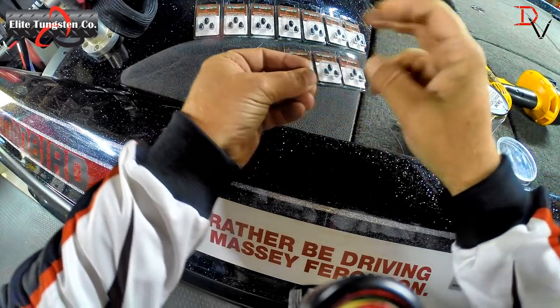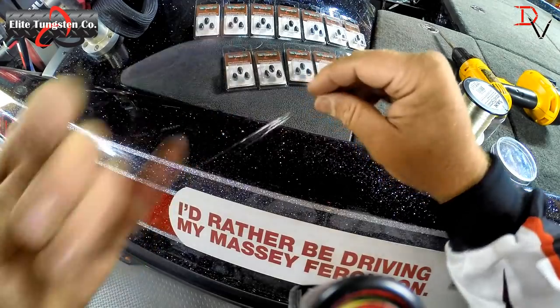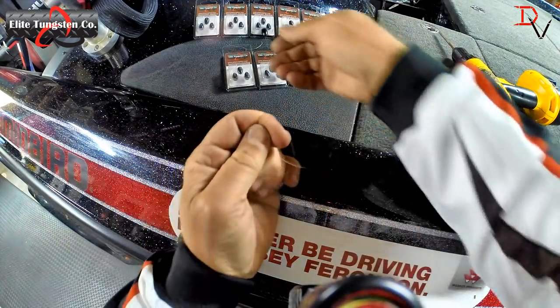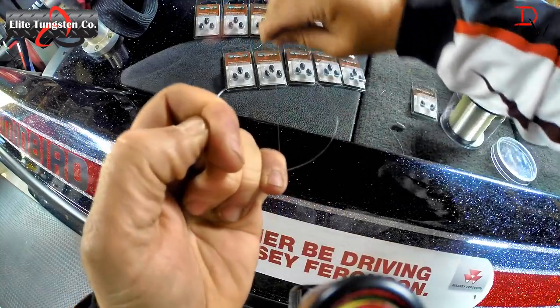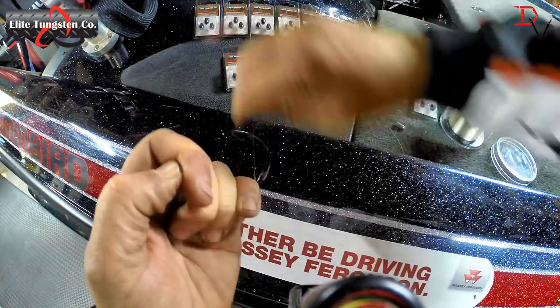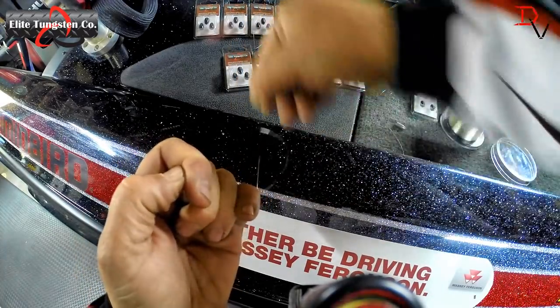Now we're going to take the Elite Tungsten and do the same test. A lot bigger hole — a lot easier to do. Hold it tight. You don't hear that.